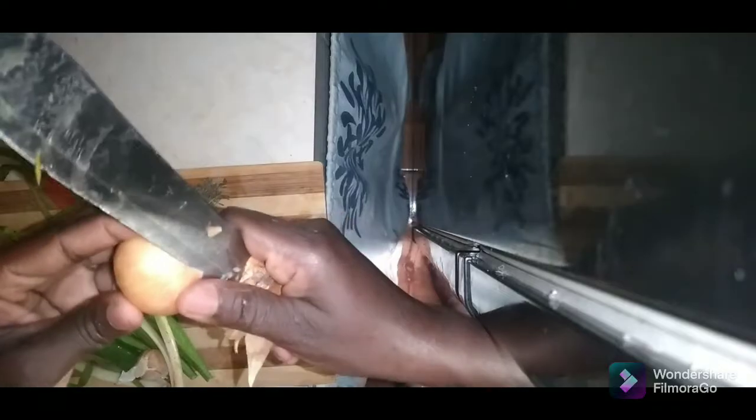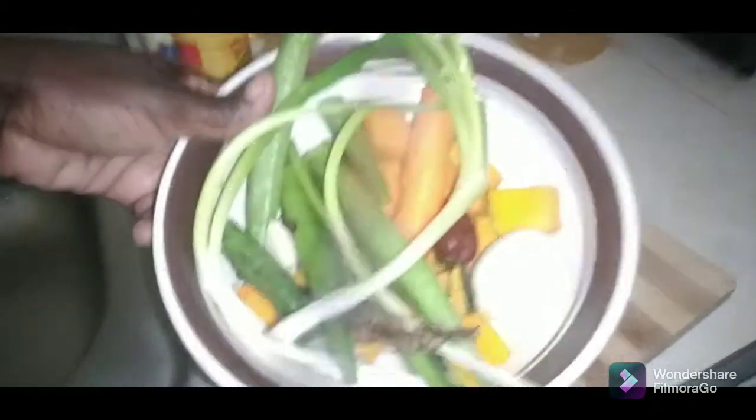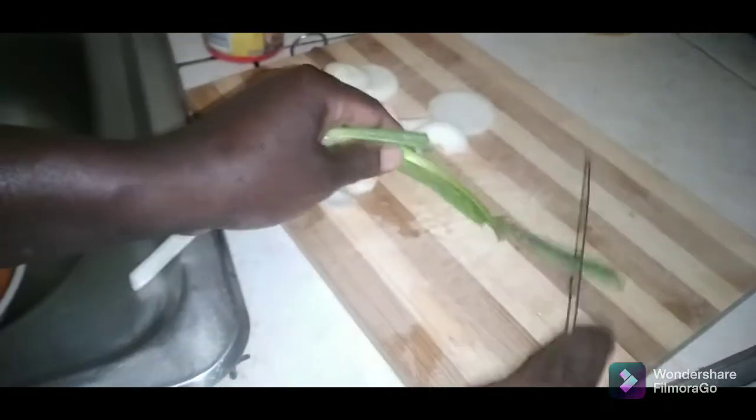This is my onion — you can use a bigger one if you want. These are my natural seasonings. I'm gonna wash them and show you how I cut them up. You can cut the onion any way you like, just make sure your knife is sharpened — but not too sharp to cut your fingers. This is the scallion.